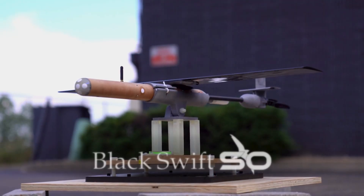I'm Jack Elston here with Black Swift Technologies. I'm going to talk about a very exciting project that we've been working on lately, where we're trying to fly a three-pound airplane into a hurricane. This project with NOAA has been incremental. We've been developing this aircraft over the last three years. We're calling this airplane the S-Zero.